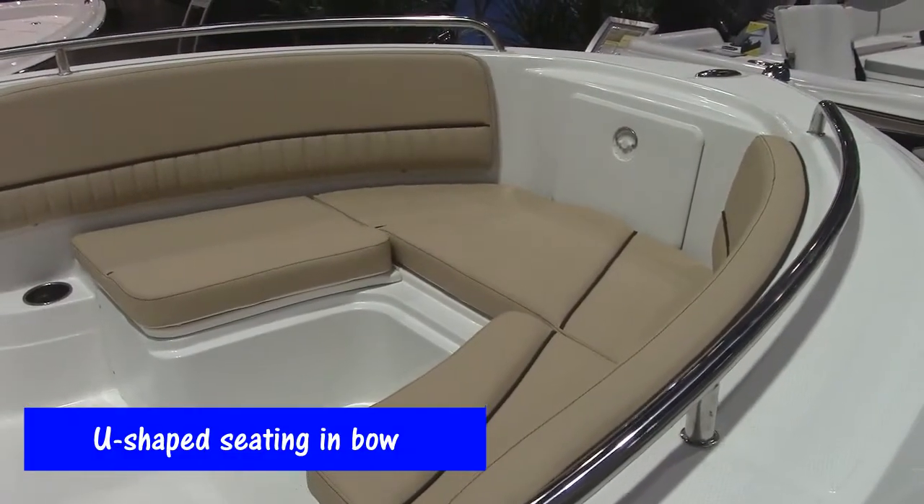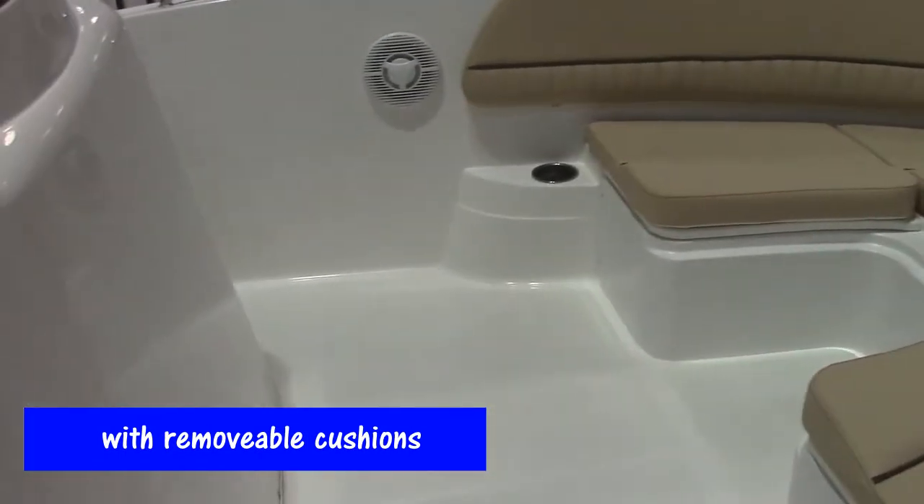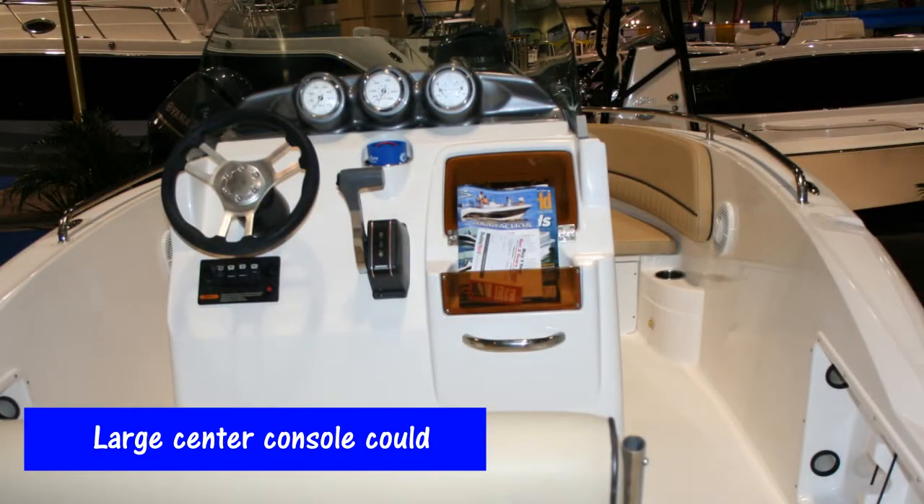It's got U-shaped bow seating in front of the boat. The cushions are all removable, so if you want to go offshore fishing, you just take the cushions out and away you go. It's got a large center console capable of holding a port-a-potty inside.